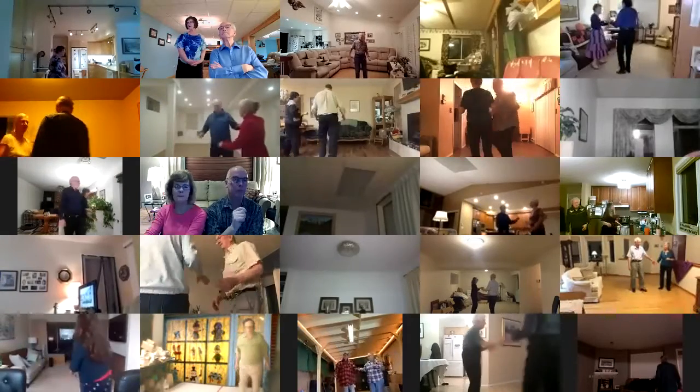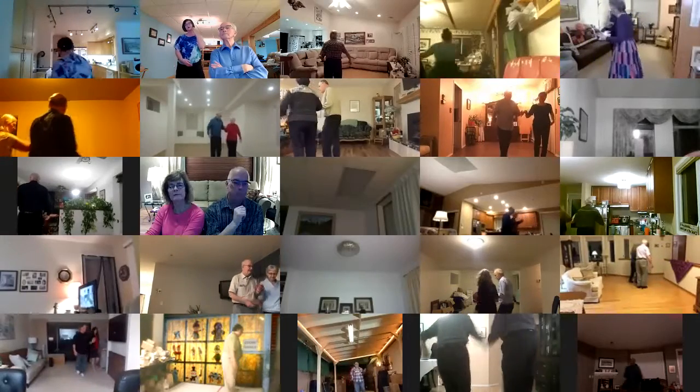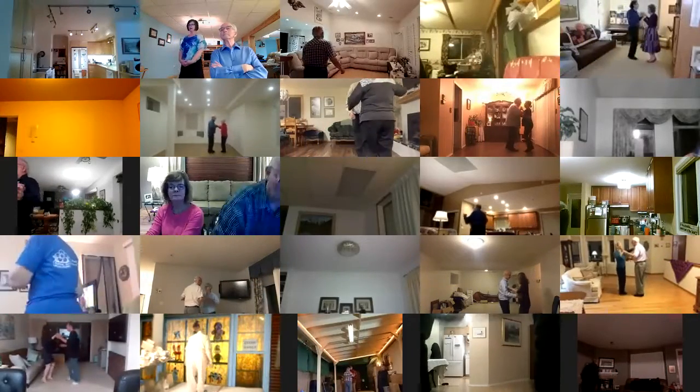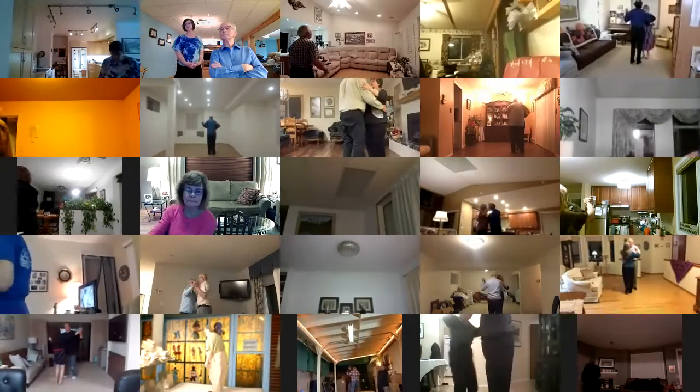Waltz away, turn into open reverse, back up waltz, back face closed, balance forward, box finished to line of dance, two left turns to your wall.